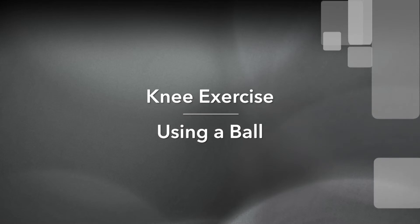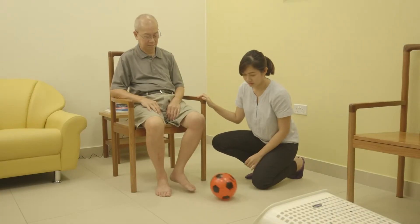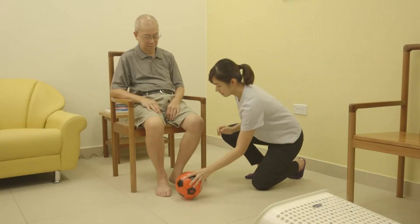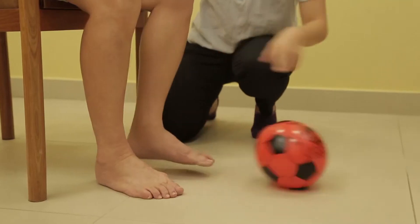This is a fun version of moving and strengthening your knee, which can be done with a ball. Sit with your back supported on a chair. You will need a small rubber ball and a basket placed two meters away from the person.